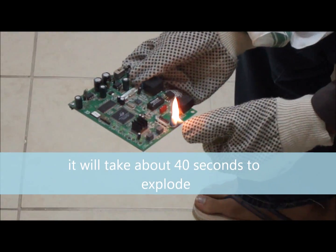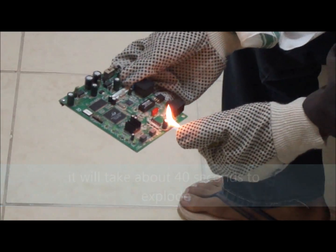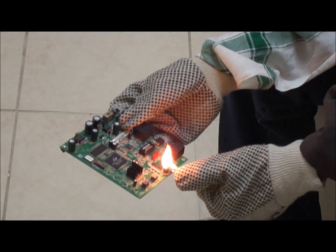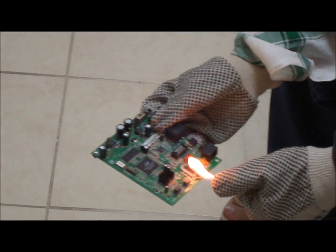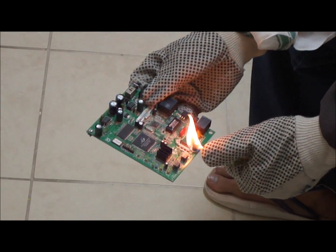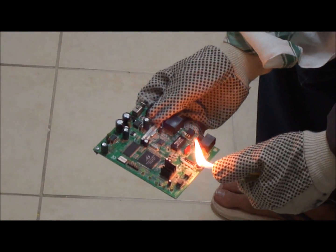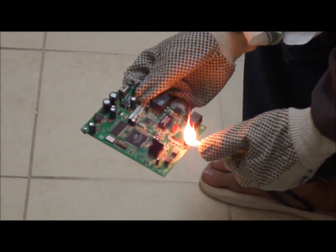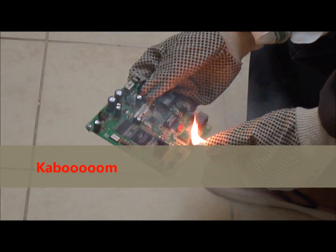As you can see this thing is getting hotter and hotter and it is going to burst. You can see it — oh! Just wait, just wait. That is...